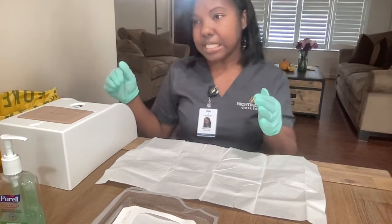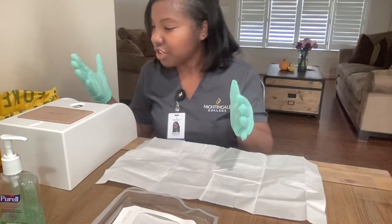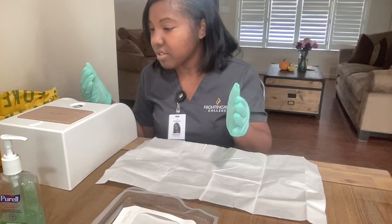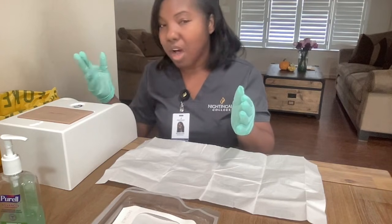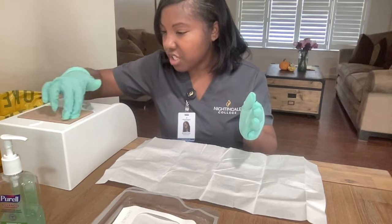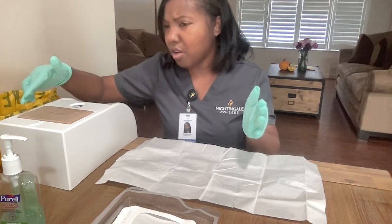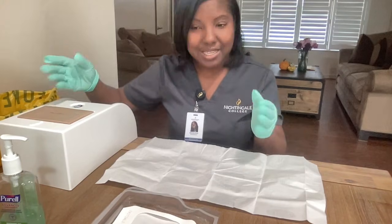Now that the area is clean, I want to inspect it. I want to determine the tissue type and check the color. I want to check to see if there's any odor. Also, I want to palpate — I want to see if there's any drainage. I want to see if there's any edema, and also if the patient experiences any pain while I'm doing this. So I'll confirm with the patient: is everything okay? Does it feel okay? And it does.